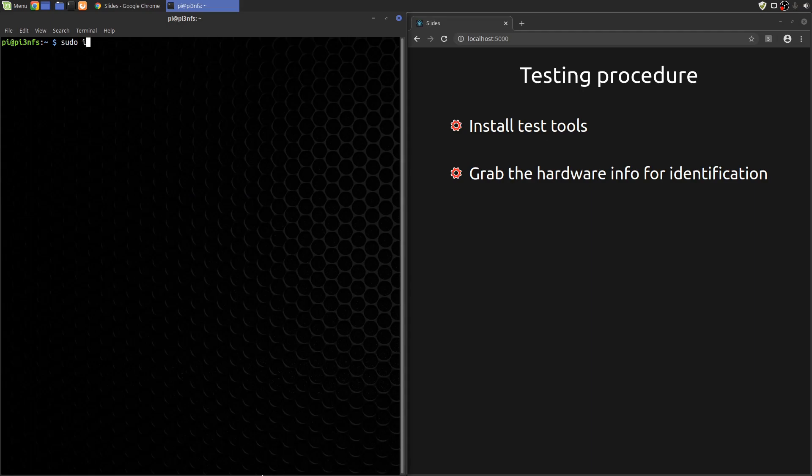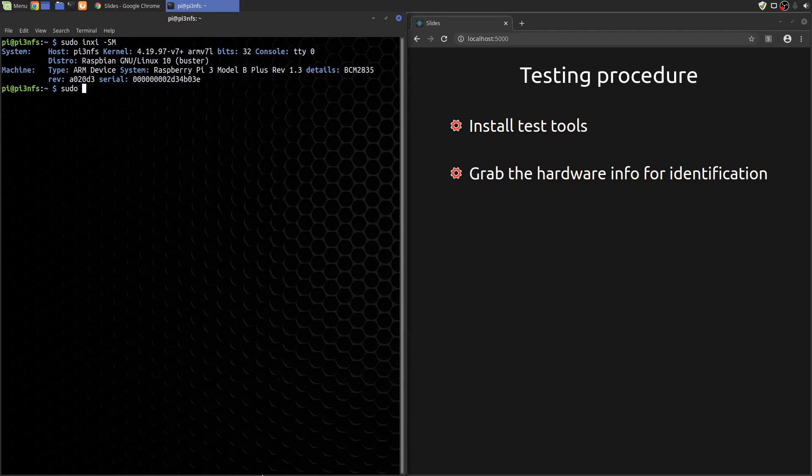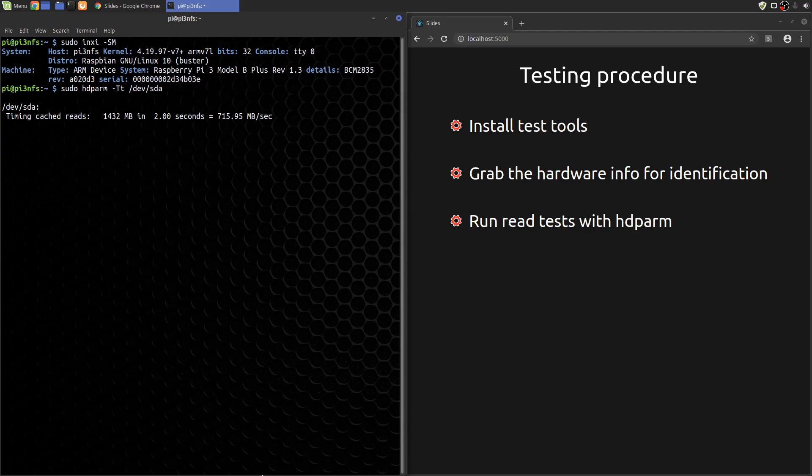Let's dump out the hardware info for this Pi. And now let's run the read tests. The combination of capital T and lowercase t options causes HDPARM to do both cached read tests and buffered read tests. The cached reads actually read from the Linux cache without hitting the drive, so this isn't really a disk read — it's a test of the Linux cache access on the computer.